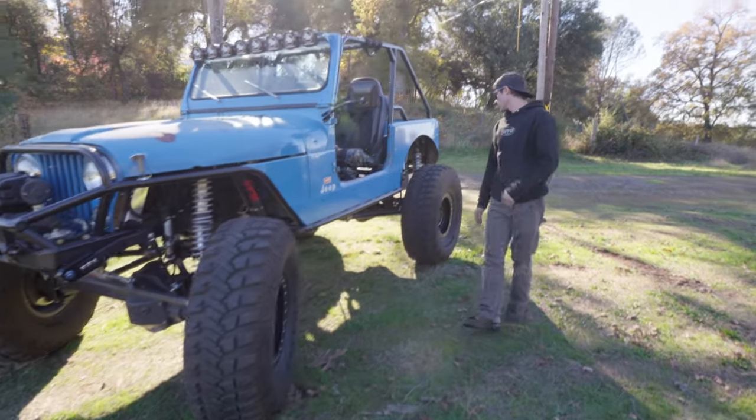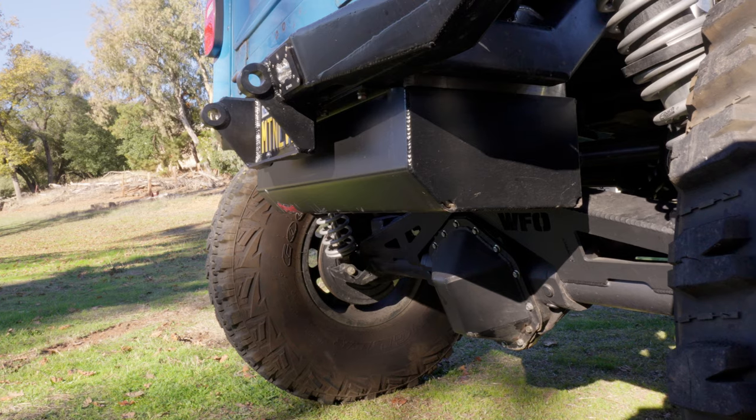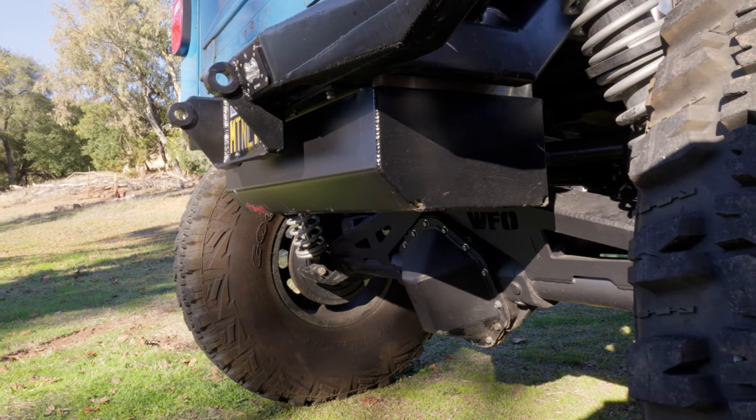Coming back to the rear here, you can see he's got our limit straps. It's got our full-width 14-bolt truss in there, 14-bolt rear axle obviously.